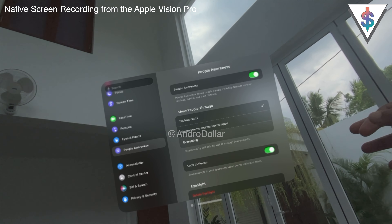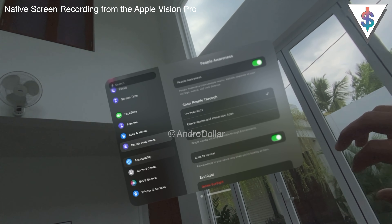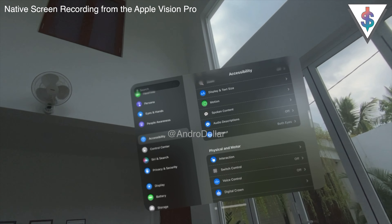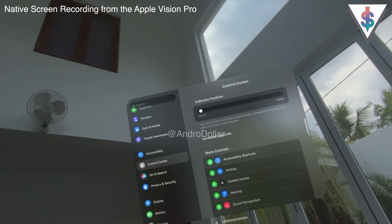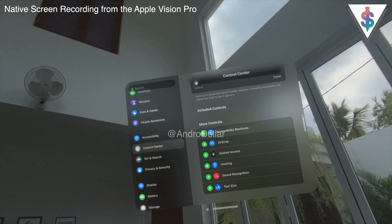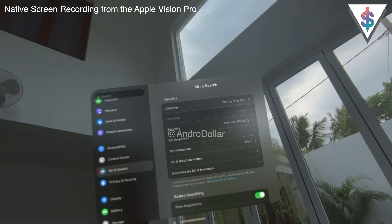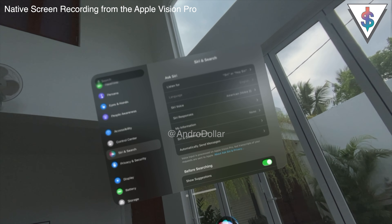I'll leave People Awareness at the default for now. There are also Accessibility options available, similar to what you'd find on Mac and iOS. Under Control Center settings, you can see the position and add more controls. I went ahead and added AirDrop to the Control Center since that seems useful. Then there's the Siri option — you can say 'Hey Siri' to activate it. Let's try: Hey Siri, what's the weather right now in Colombo?